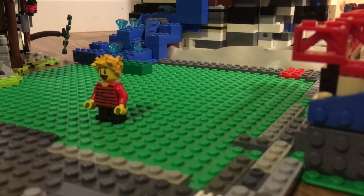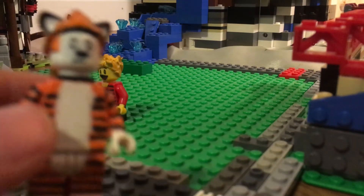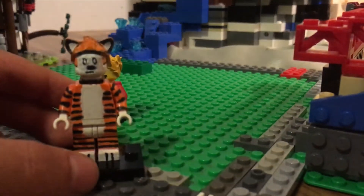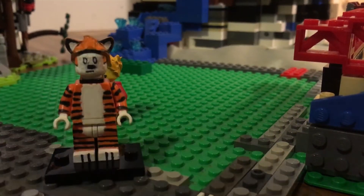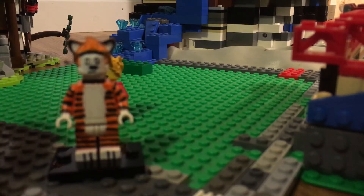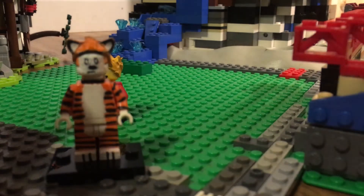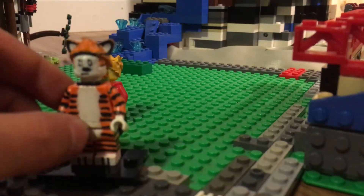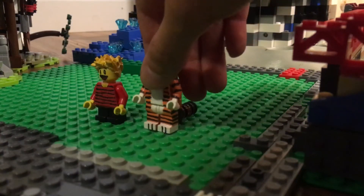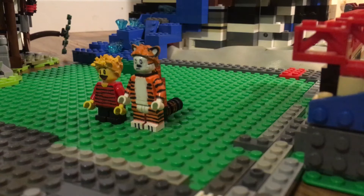Next up, of course, we have Hobbes, because Calvin wouldn't really be Calvin without Hobbes. It took me a couple of tries to paint this because I kept messing up and it was horrible. So here's Hobbes.